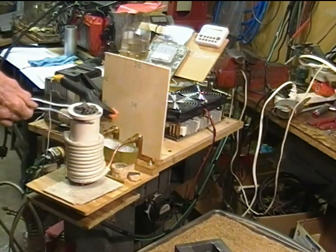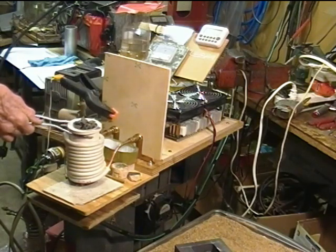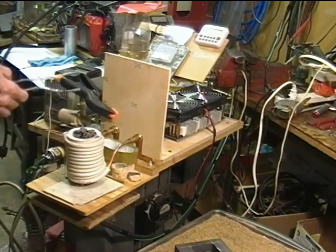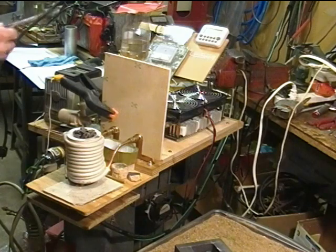10 amps, just a little bit, 38.9 kilohertz. 20 amps, 40 kilohertz. Probably halfway in: 34 amps and 42.3 kilohertz. All the way in: 44 amperes and 44.1 kilohertz.